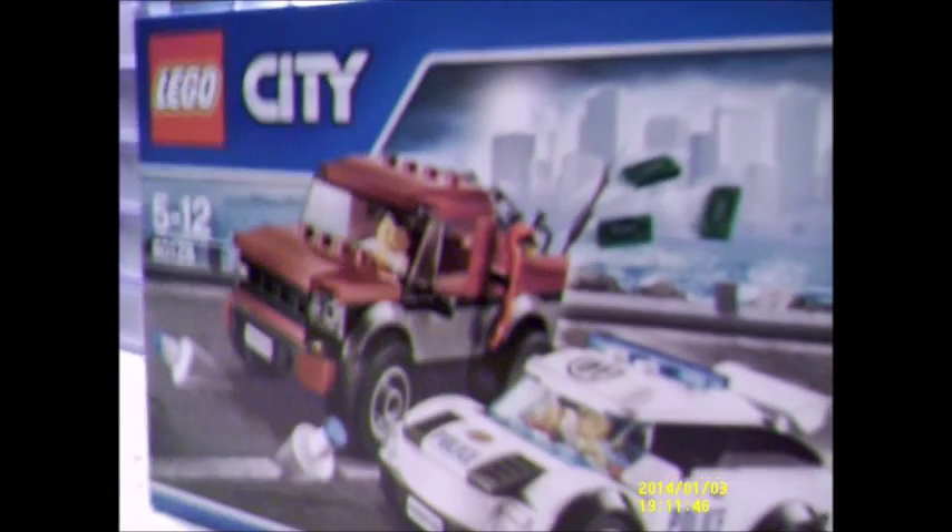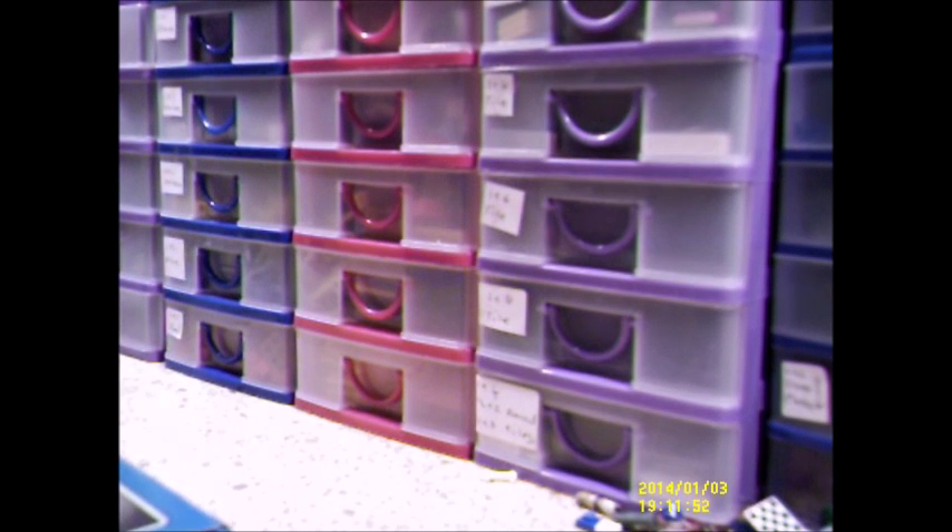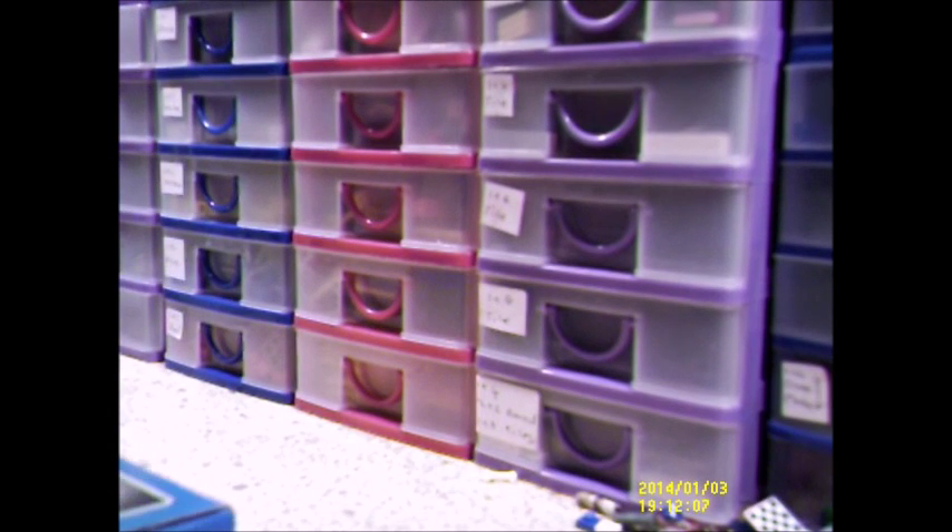For now, what I'm going to do is get this built and once it's built I can do a review. I'll pop the camera down here. One of these days I will invest in some really good cameras.